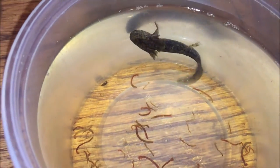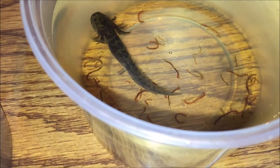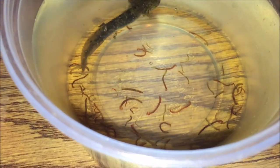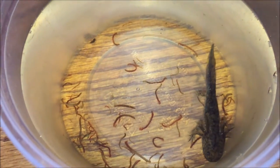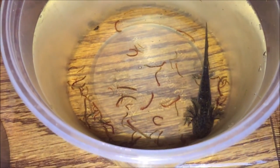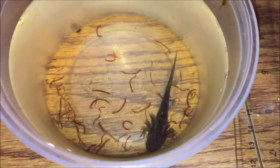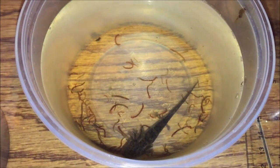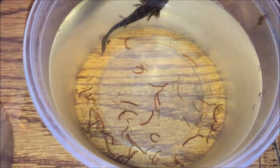Whenever your axolotl starts eating pellets off the ground or night crawlers or cut-up worms off the floor — without having to be hand fed — is when I recommend putting them into a tank. Small foods sucked into the filter create waste and it's a nightmare. They're not really hunting the food; they're just waiting for it to pass by their face. While you have that tank set up at least a month before you plan to put them in it, you can start to cycle it.